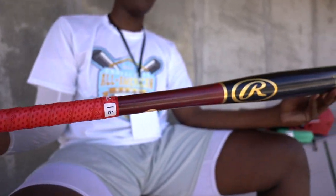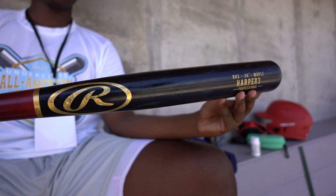And then for my other wood bat, I have a Rawlings 34 Bryce Harper. This bat has good pop. It's just good.